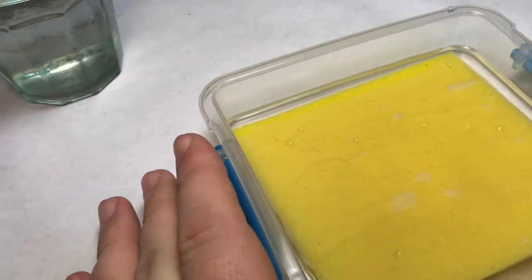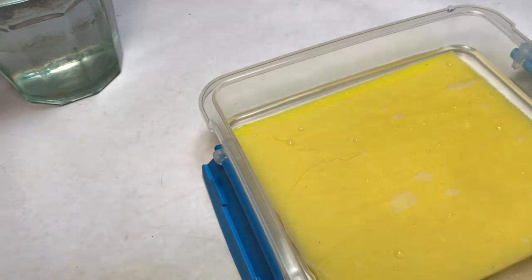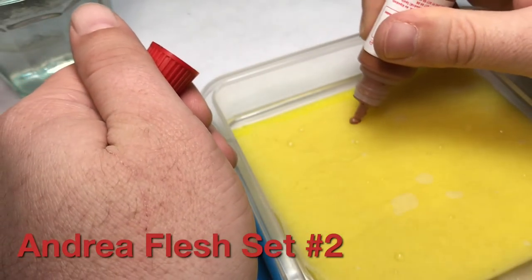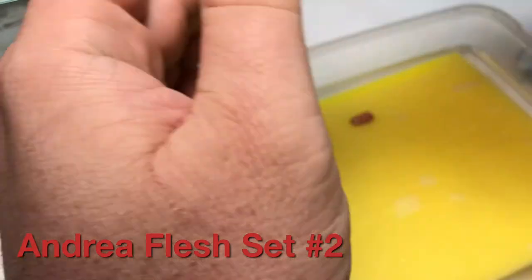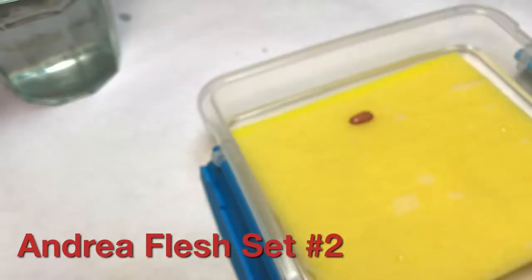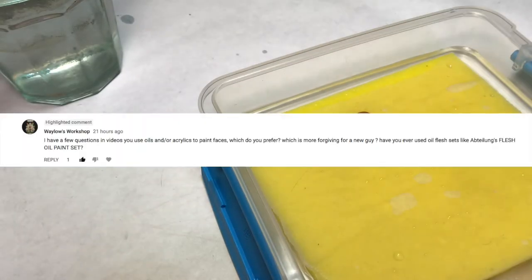Hey, what's up guys and gals. Today is kind of a weird video — it's a Q&A, but in the background you're gonna see me painting. I'm trying to kick off the rust because I haven't been consistently at it for the past couple of weeks, so I just grabbed a hornet head, primed it, and here I am practicing. I'm mainly using the Andrea flesh, and then some of their primary colors to add a little bit of life to it. I put those colors on the video, so with that said let's start answering some questions.